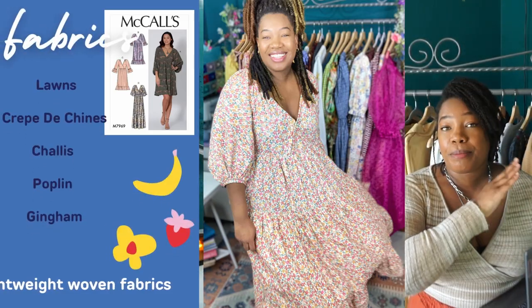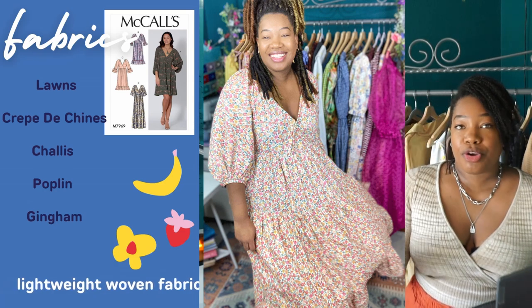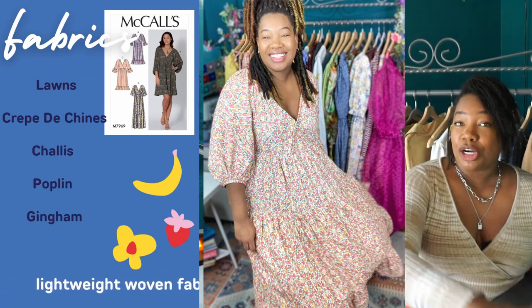Per the pattern envelope, it is intended for lightweight fabrics like your lawns, crepe de chines, and shallies. Personally, I think this pattern shines better with a fabric that has a little bit more body to it, so I feel your lawn would be ideal. I don't think shallies would be ideal, especially if you're going with View A's sleeve, because it's just going to allow all of that volume to droop. You can even see it on the pattern envelope picture — the sleeve is just kind of hanging and you don't really get the idea of how beautifully voluminous those sleeves are.